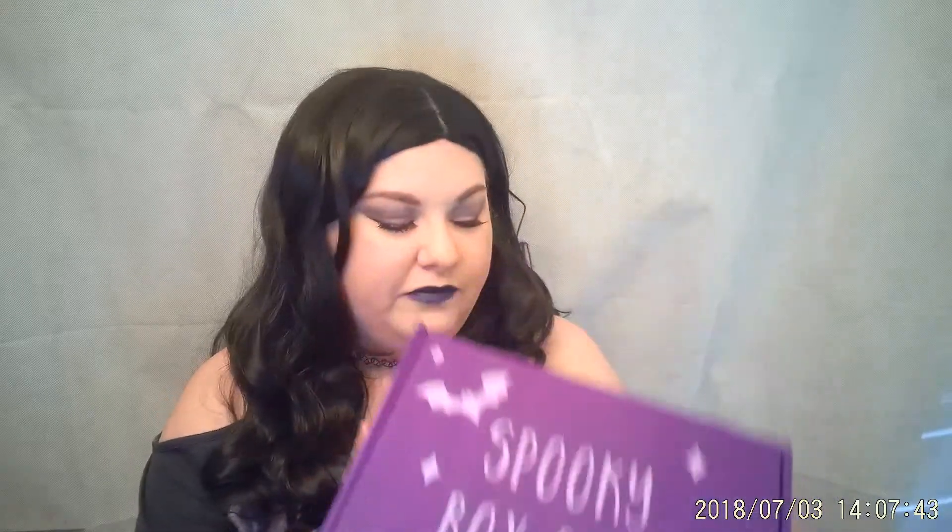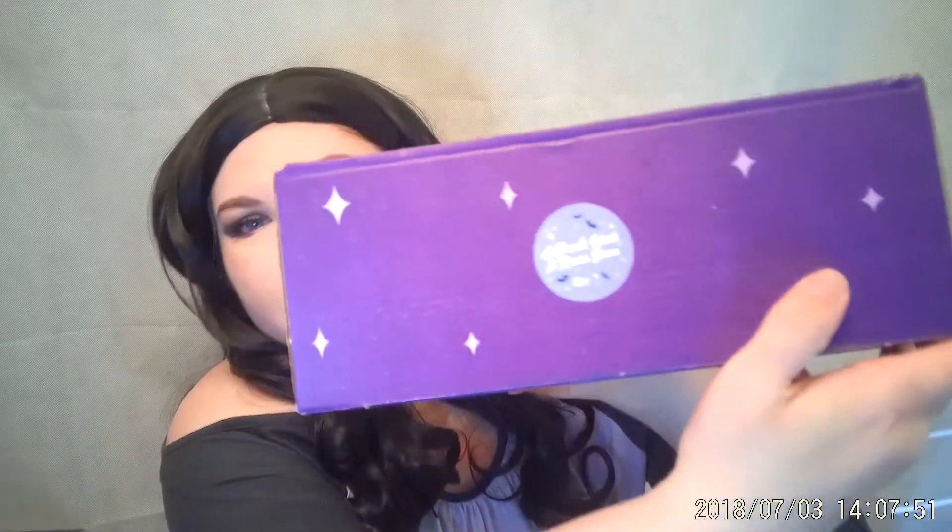Today is the Spooky Box Club, my favorite. Today's box is "A Ghoul's Work is Never Done," box number 49. So let's jump into her right quick.